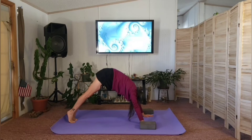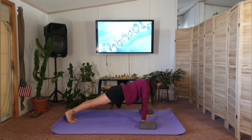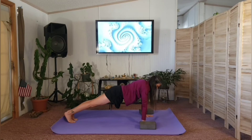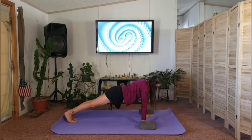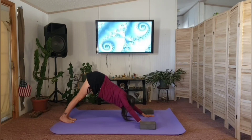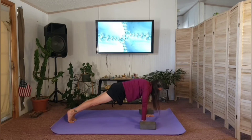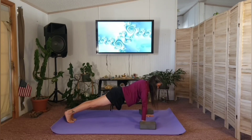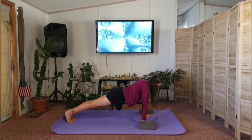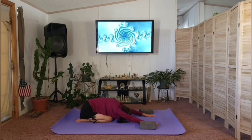Inhale, coming to your tippy toes, wave the body forward into plank. Make sure you are pushing the ground away, gaze down toward the mat, heels reaching toward that imaginary wall behind you. Next exhale, bend the knees and shift the hips up and back into downward facing dog. Inhale, coming to the toes, wave the body forward into plank one more time. Inhale here, exhale, and on your next inhale drop your knees to the mat and exhale into child's pose.